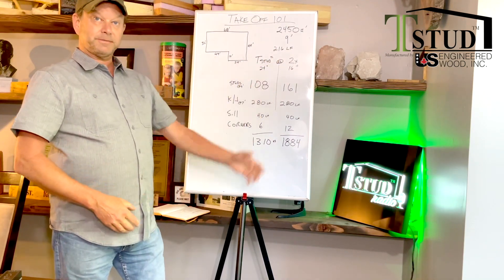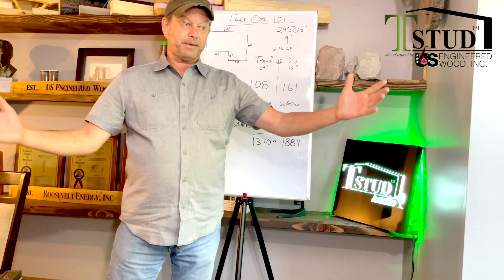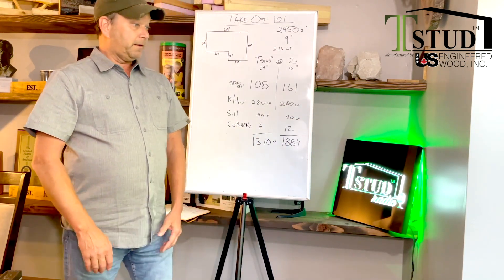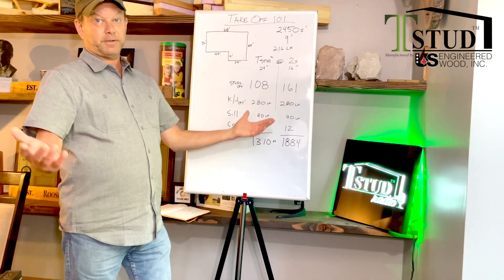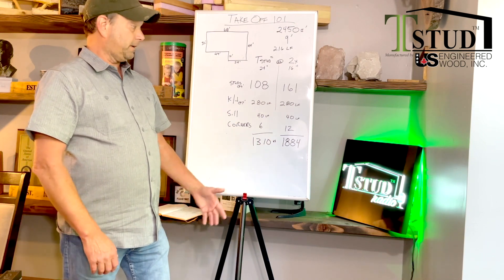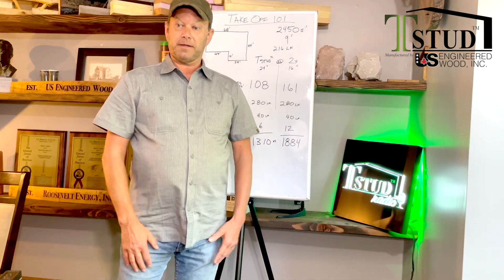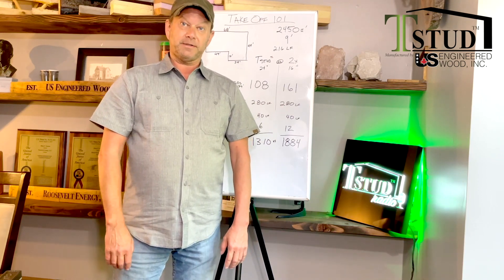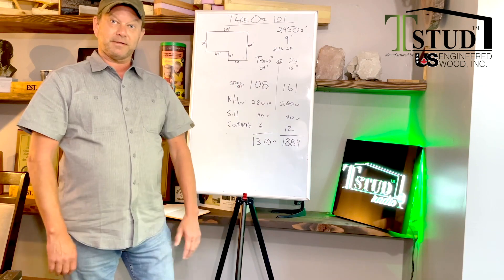So the T-stud recipe: unhook the thermal bridge from the outside to the inside — stop it. Then put as much insulation in the wall as you can, and we'll help you put neopore foam on the outside. Once you've done that, solve for ACH and you're done. I'm Brian Iverson, T-stud. There's your little 101 on how to calculate the studs in a wall assembly.